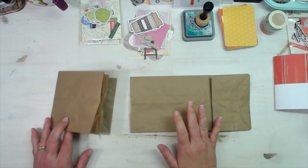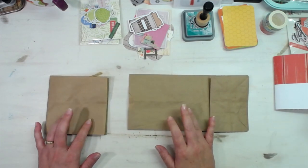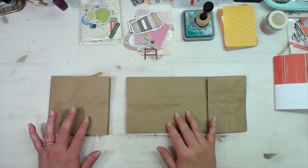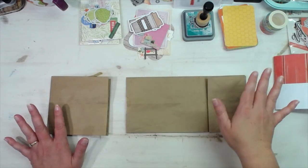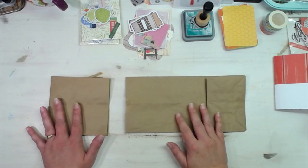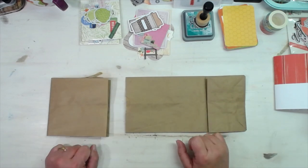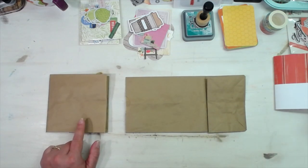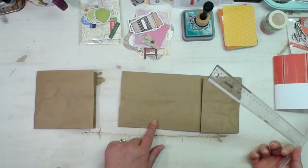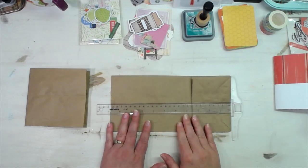Today I was playing around with a paper bag and wanted to show you what I have come up with as far as a journal cover. We're going to be using some bright and cheery papers, die cuts, and things - so it's not all browns and vintage. It's modern papers that we'll be using to go inside of our paper bag journal cover. I'm using just plain small lunch bags.